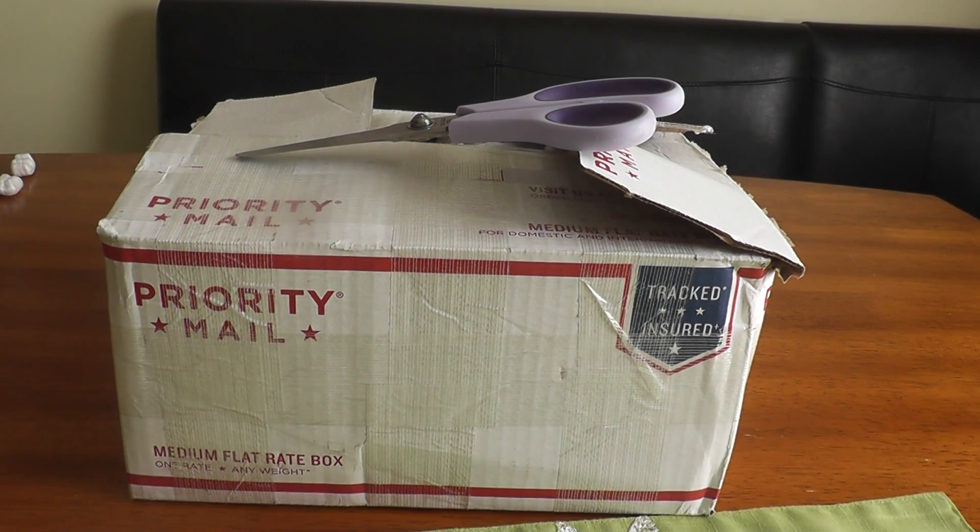Hi YouTube. I just wanted to do a quick unboxing for you guys. I call this my pound of flesh unboxing because I did take advantage of that credit card offer that I showed you guys a couple weeks ago. I saved $200 on this purchase, so I saved 40% off the silver that I bought.